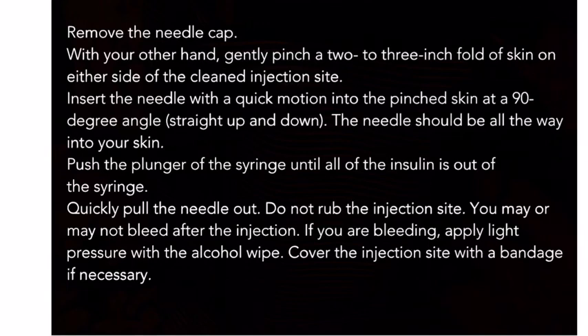Remove the needle cap. With your other hand, gently pinch a two to three inch fold of skin on either side of the cleaned injection site. Insert the needle with a quick motion into the pinched skin at a 90-degree angle — straight up and down. The needle should be all the way into your skin. Push the plunger of the syringe until all the insulin is out, then quickly pull the needle out.